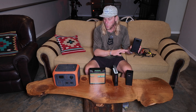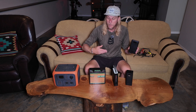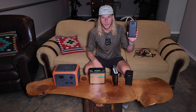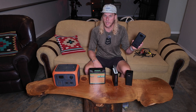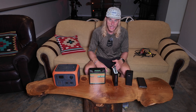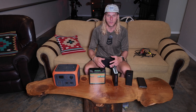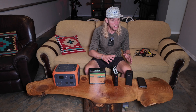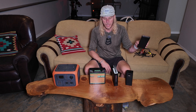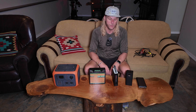This 27,000 milliamp-hour battery is important because if you intend to fly with a battery, the FAA and TSA say you can't fly with more than a 27,000 milliamp battery, and you have to put it in your carry-on luggage. So if you're looking to travel, this is going to be the only solution. All these products and cords will be linked below — they're not affiliate links, I purchased everything with my own money.